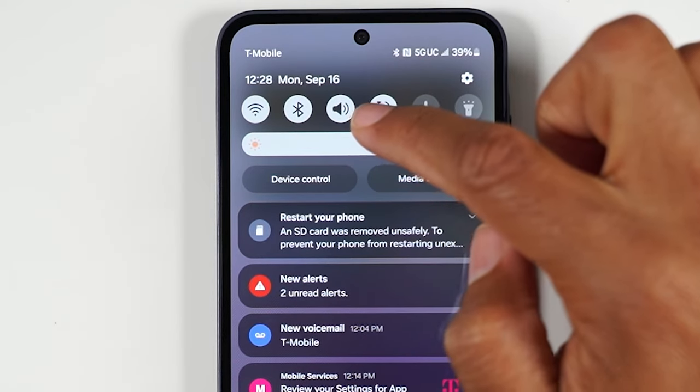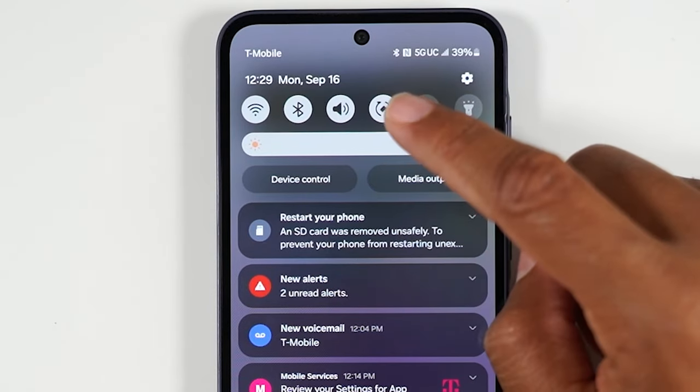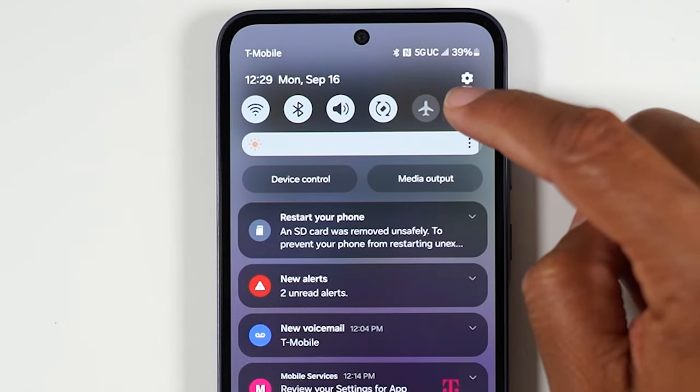You'll see a speaker icon, and this is how you know your sound is totally on. You also have some other cool things here like airplane mode and your flashlight. If you turn the flashlight on, it'll use your camera flash as a flashlight — very convenient.